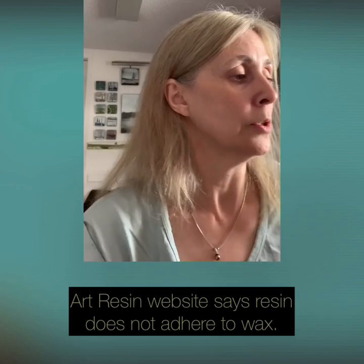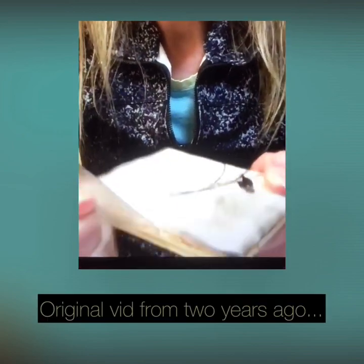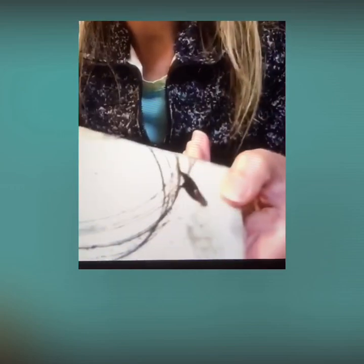I'll show you this other piece — a little 4x4 panel, the second piece I had her do. When I got it back it was already a little loose, and when I peeled it off it came right off the surface in a big sheet. It did absolutely no damage to the painting whatsoever. I peeled it off a couple of years ago and it hasn't hurt the painting in any way.